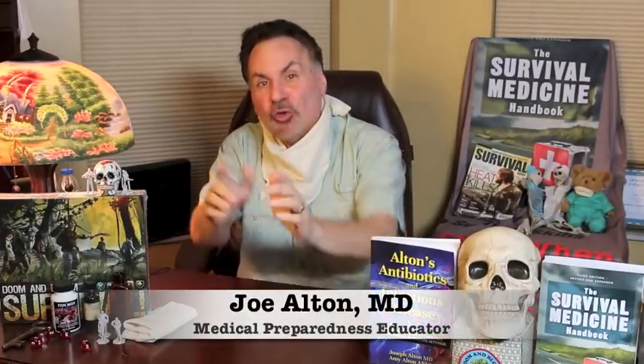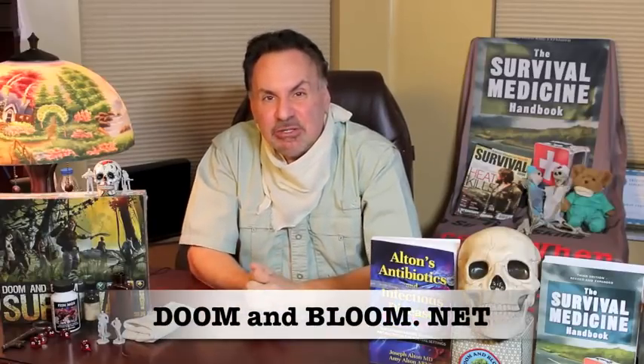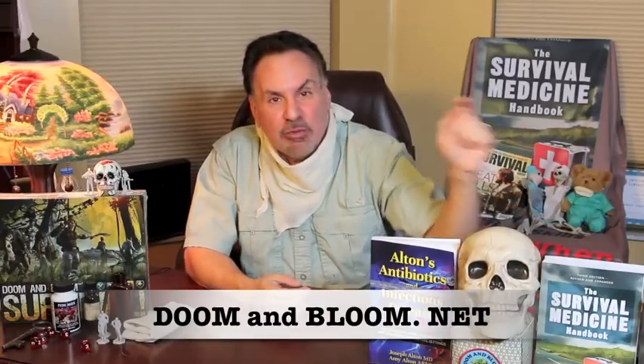I'm Joe Alton MD, also known as Dr. Bones of doomandbloom.net, where you'll find over a thousand articles, podcasts, and videos on medical preparedness for any disaster. I'm also the co-author of the award-winning Survival Medicine Handbook, now in its third edition, and our brand new book Alton's Antibiotics and Infectious Disease: The Layman's Guide to Available Antibacterials in Austere Settings.